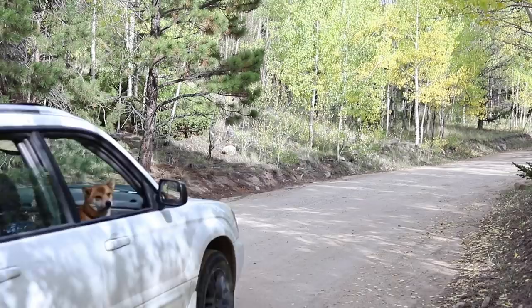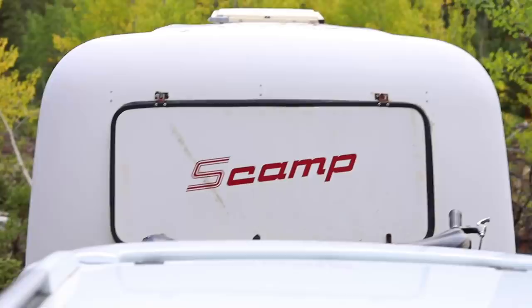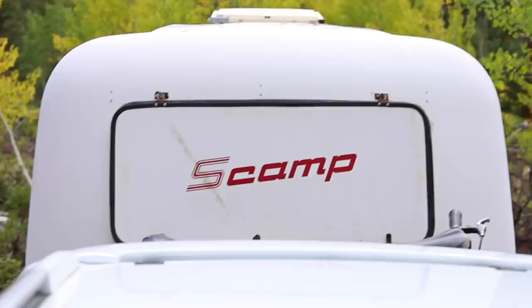Another nice thing about the WeBoost is that it allows us to camp farther out and still be able to get in contact with people and do our thing. We've been able to camp in some really epic spots that otherwise would have restricted us from service, which allows us to stay there and not go to town as often.